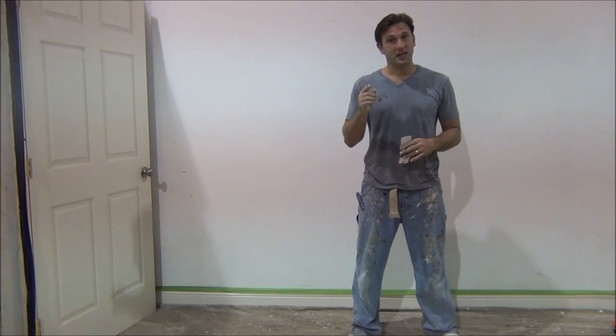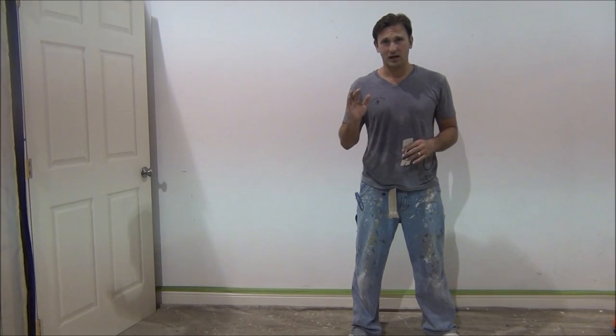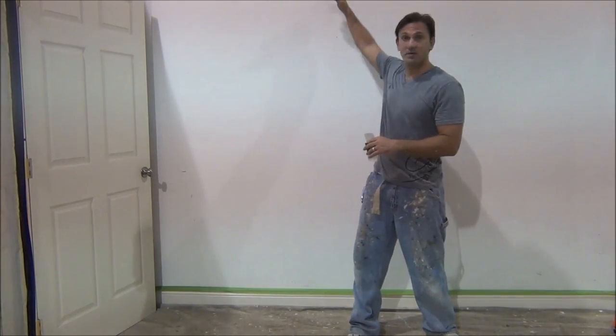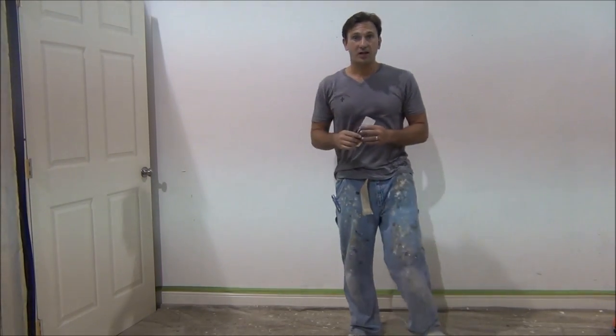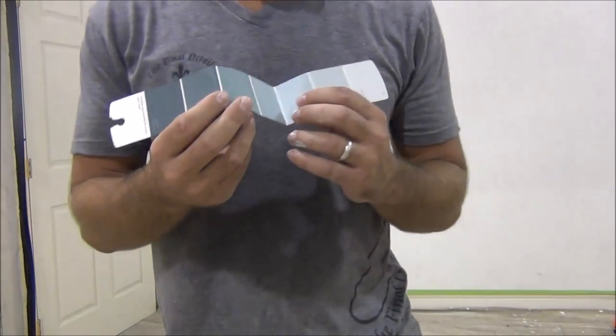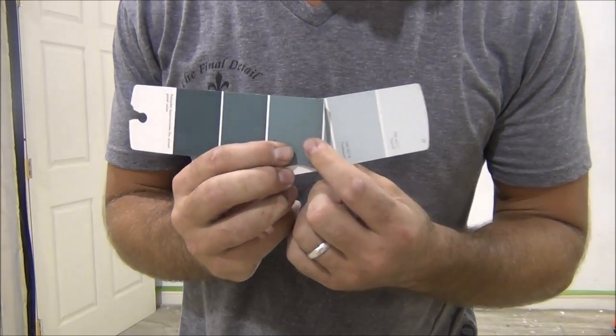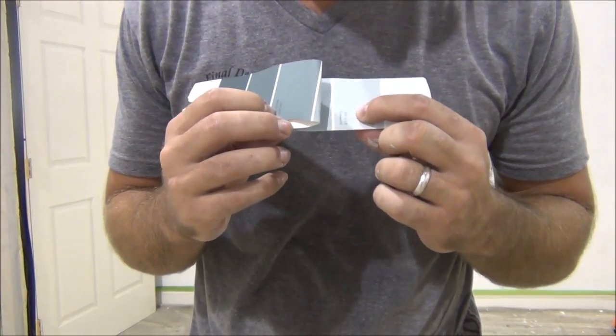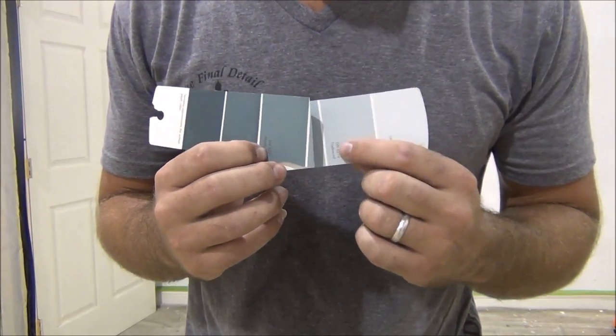The first thing you've got to do is pick what color you want. I'm going to do shades of blue — it's a very nice cool color, and I'm going to work from dark to light. I chose my colors from the Sheryl Williams deck: I'm using 6221 and 6218.